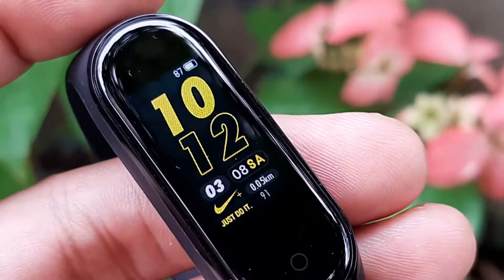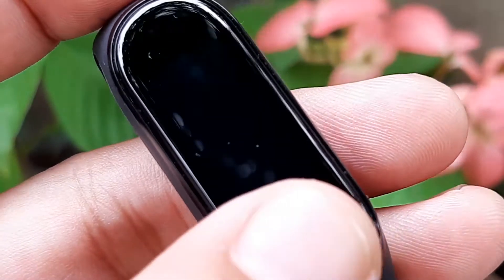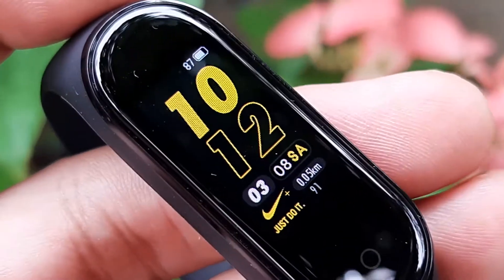Today we are going to talk about the settings of the Mi Band 4. Hi, this is Eric for Smartwatch Authority and this is a deep dive series for the Mi Band 4.